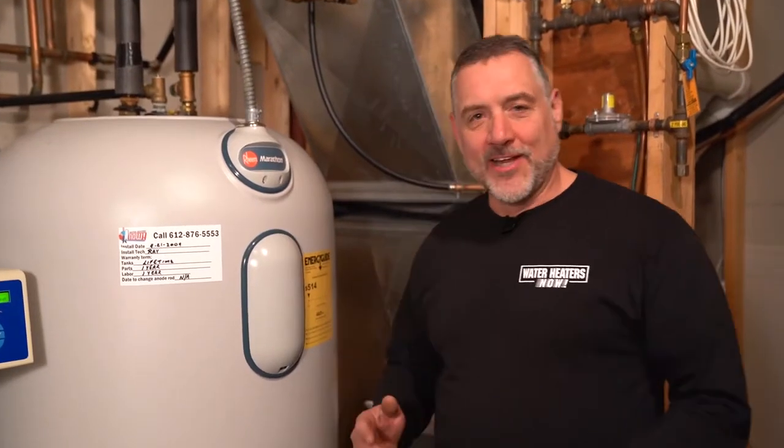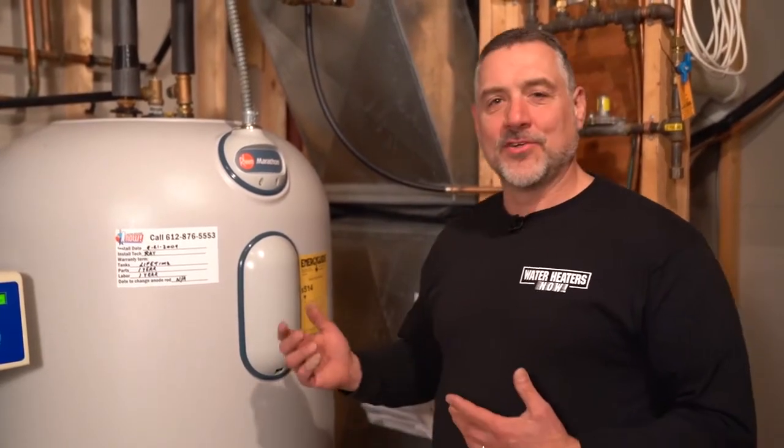Hi, my name is Ray from Water Heaters Now, and in this video I'm going to show you how to adjust the temperature on an electric water heater. Specifically, this is a Marathon electric water heater.